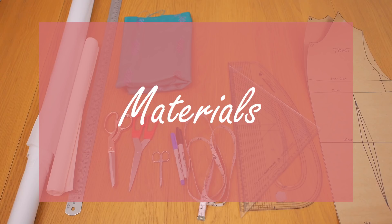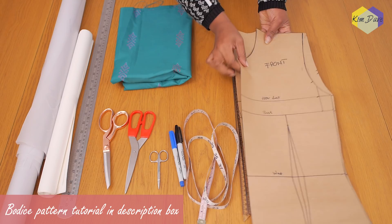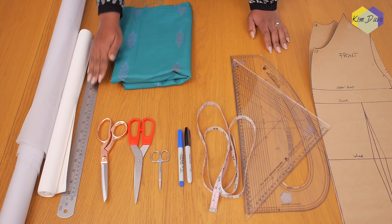I'm going to be working with the following materials to create this wrap off-the-shoulder design. First of all, I'll need my bodice patterns — my front and my back — which I already have a tutorial for, linked down below. I'll need my pattern master and set square, my tape measure, marker pens, small scissors, paper scissors, and fabric scissors. I also have a long ruler just in case, and two options for pattern paper.